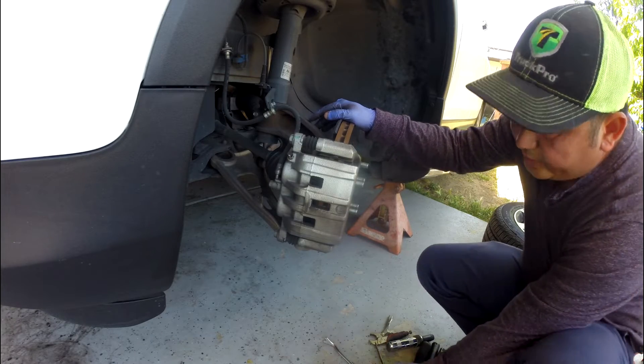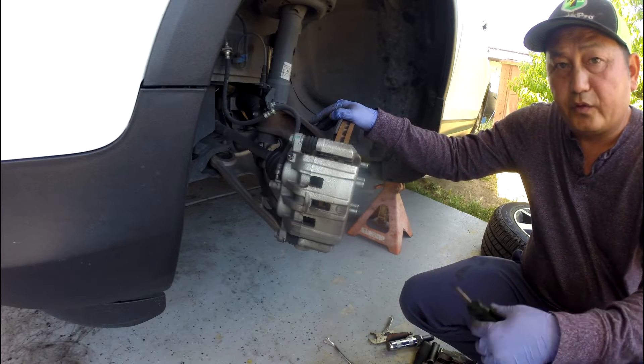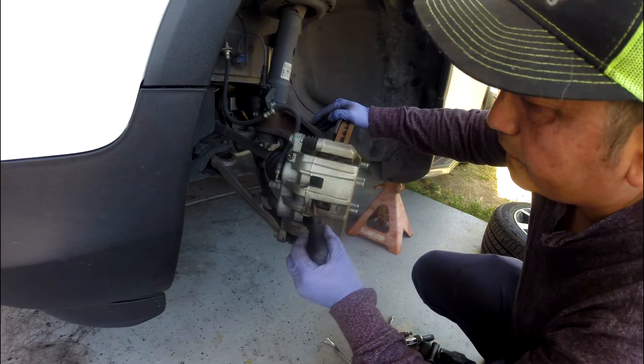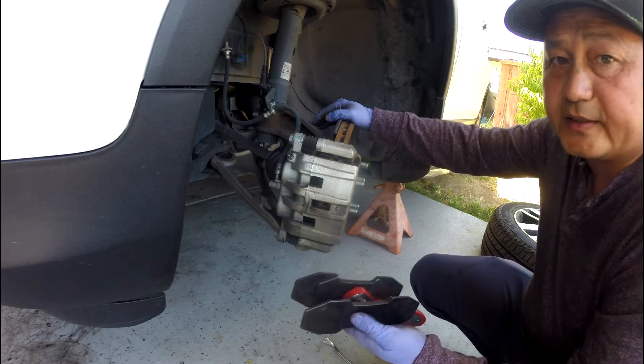There are many ways you can do it. Some people say you shouldn't pry like that — you'll damage it here and there. Of course not. If you do it slowly and evenly, pry the two out evenly — it's the same thing. You're using one of these to press that.